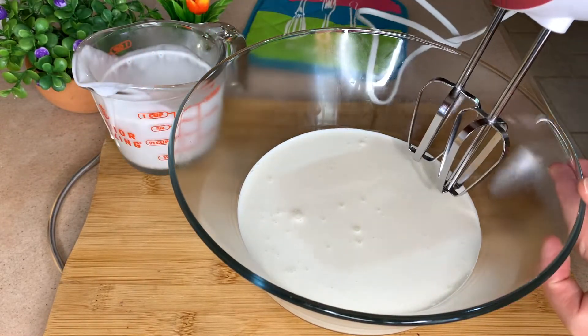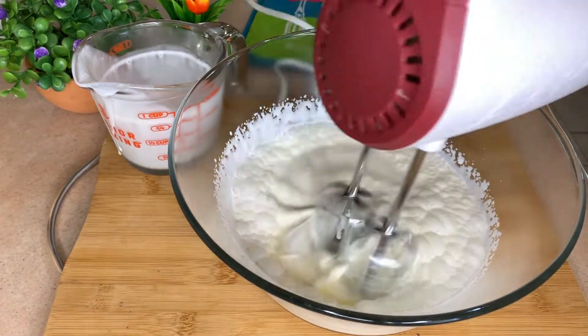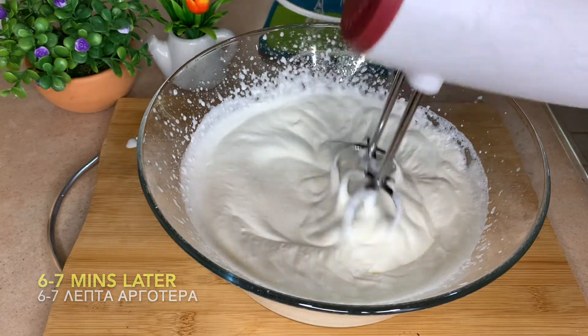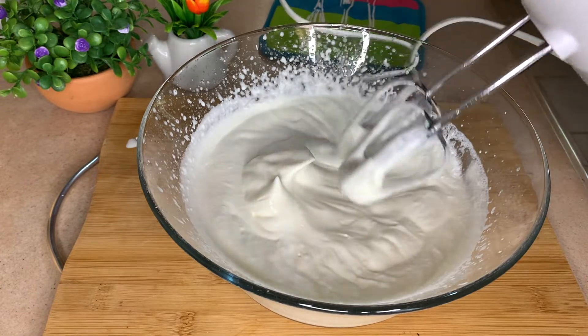And I'm going to start mixing. My cream is ready. I want soft peaks — I don't want to make it too thick.